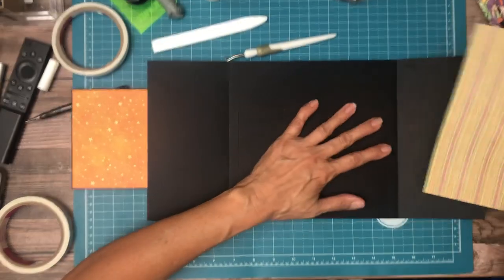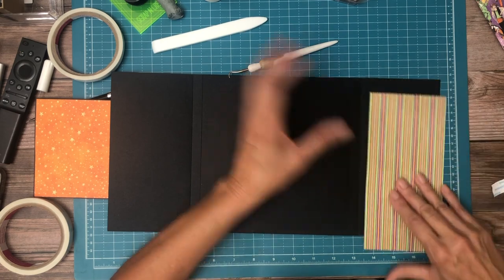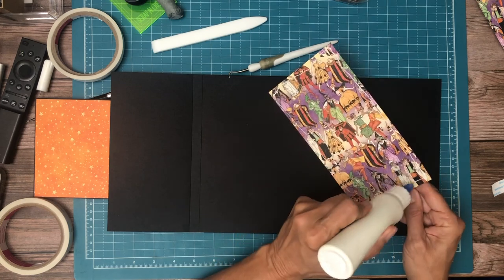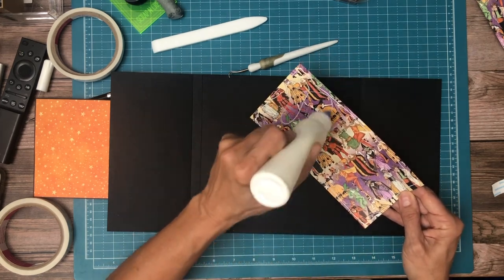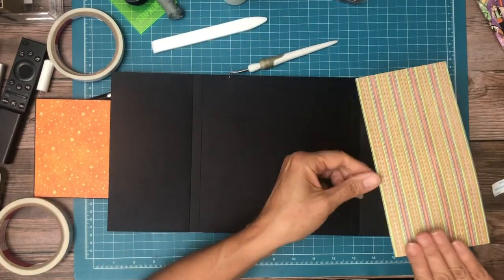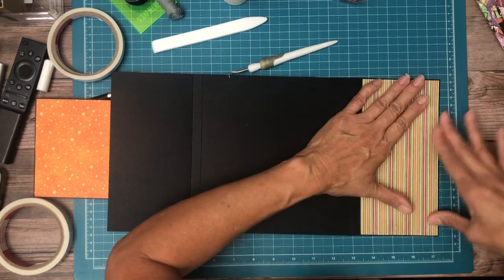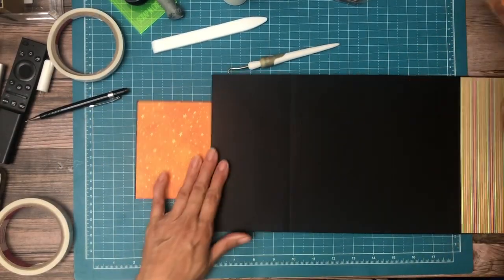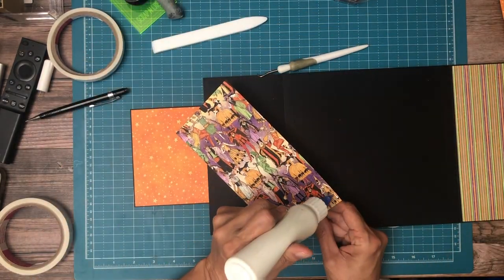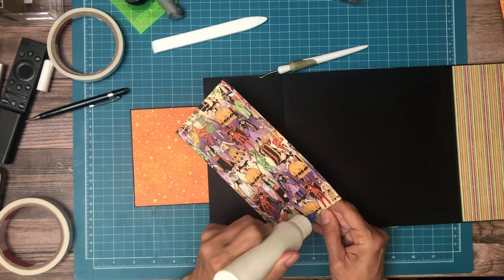So let's go ahead and add these — they're already inked and ready to go. Let's go ahead and add these.